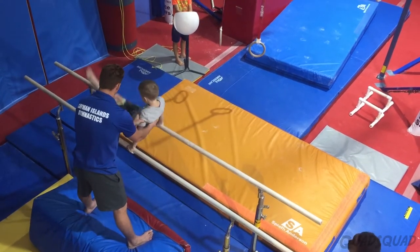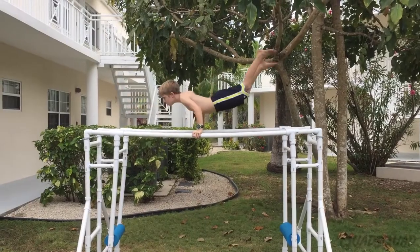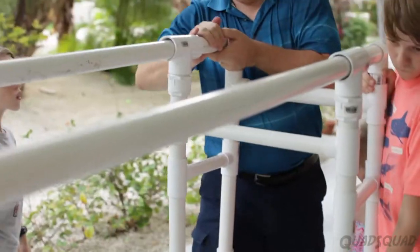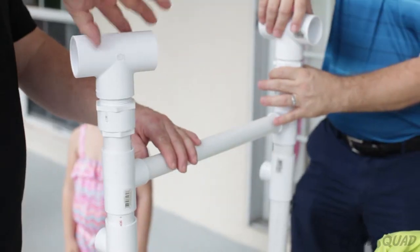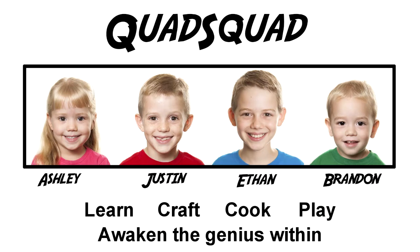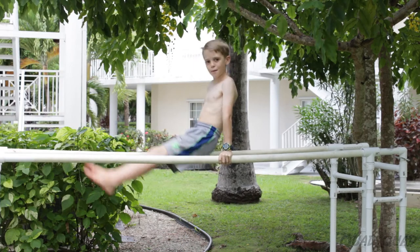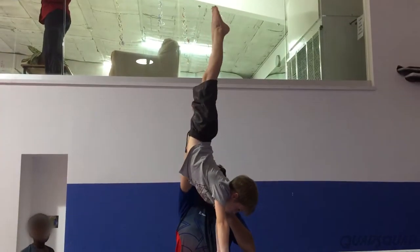Professional parallel bars can cost between $2,000 and $6,000, but you can build parallel bars that are ideal for practicing at home using PVC pipe for between $200 and $300. Hi, my name is Justin. I want to show you how we make a set of parallel bars using PVC pipe.